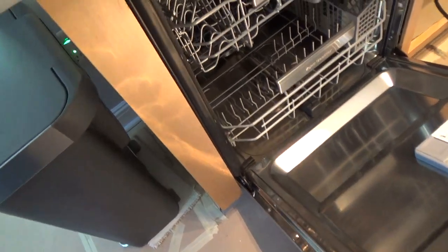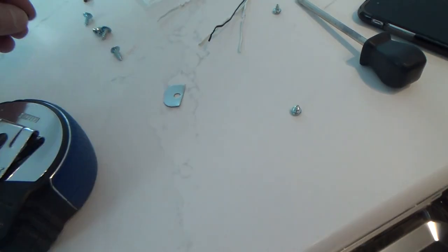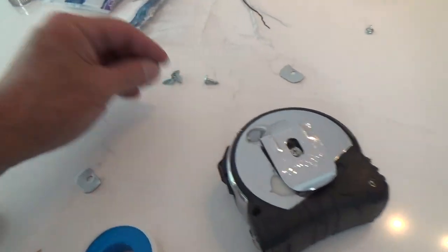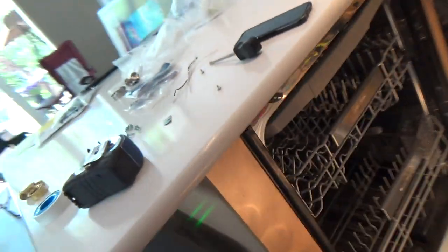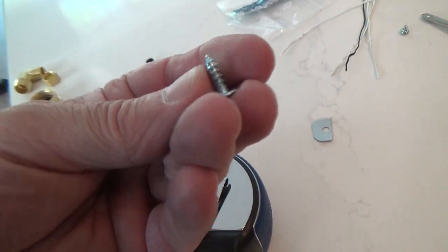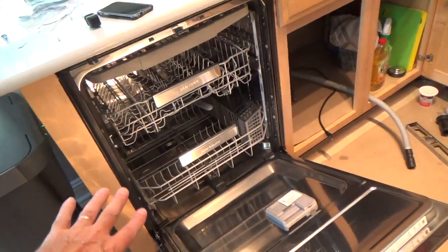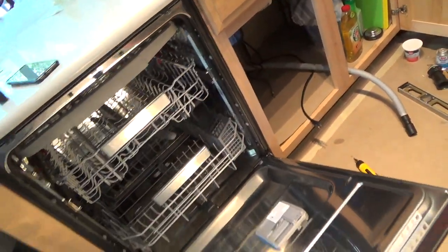They gave me four screws — two are for the toe kick. I need to check if I only need two screws down there. There are black ones and I'm not sure what those were for, but I could use the black ones here and use two of those. If I need a slightly longer screw I think I've got some. I want to get everything secured and nice before hooking this up.